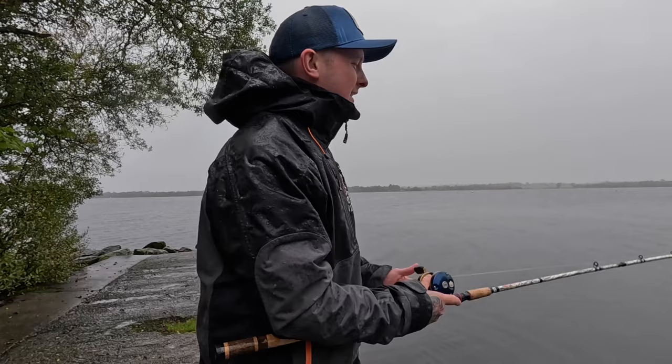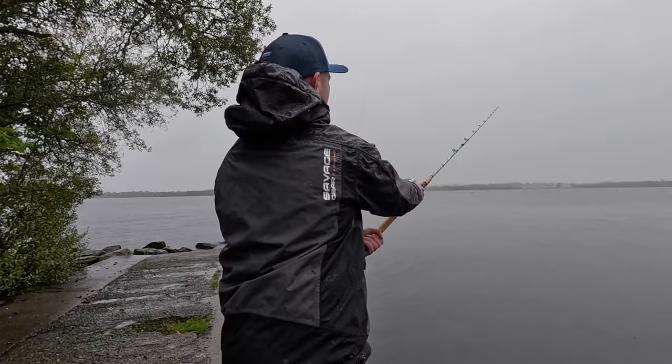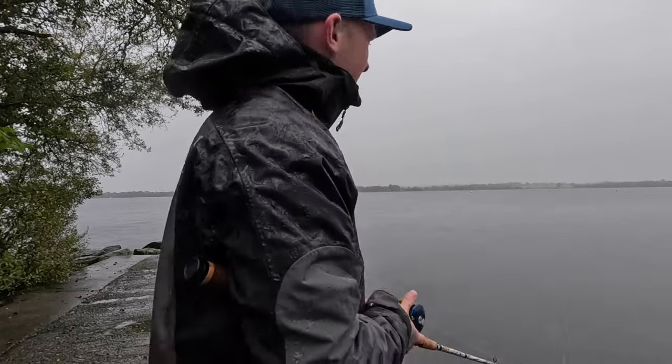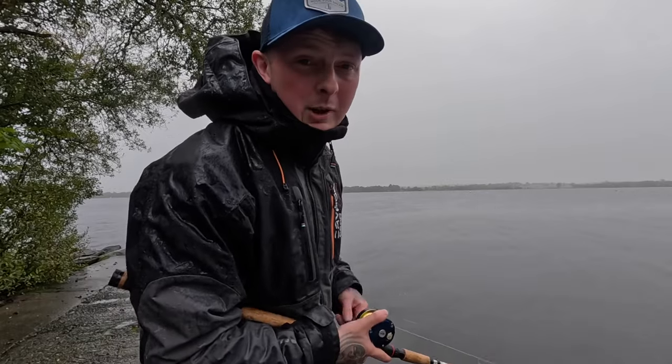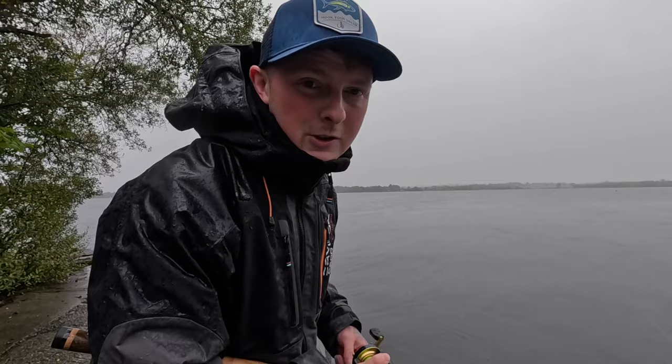There's the jerkbait — I'll have one more cast and I'll probably stay out fishing a bit longer. It's actually casting out a mile. So yeah, thanks for watching lads. Leave a like on the video if you can, drop a comment on what you think of the rods. Thanks for watching and I'll catch you soon for another fishing video.